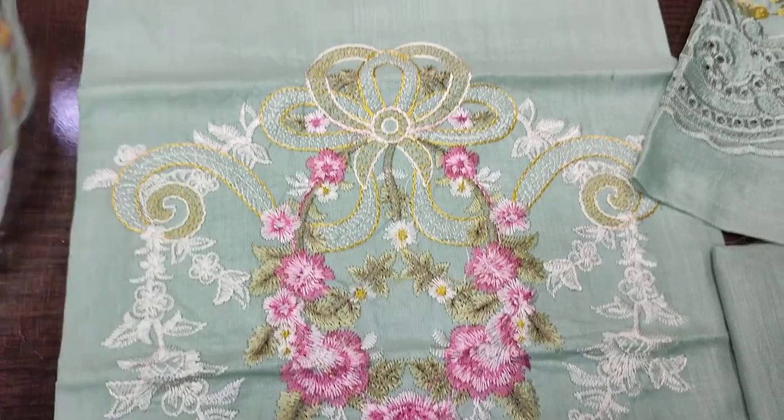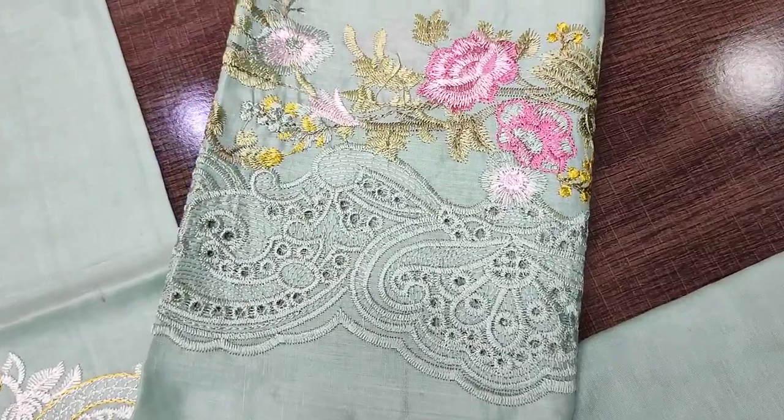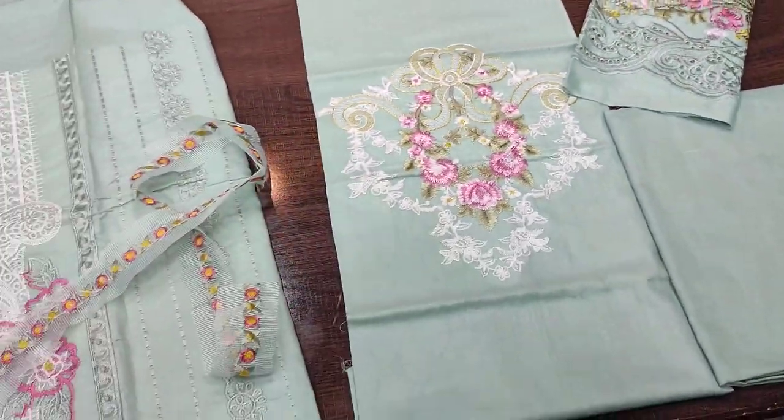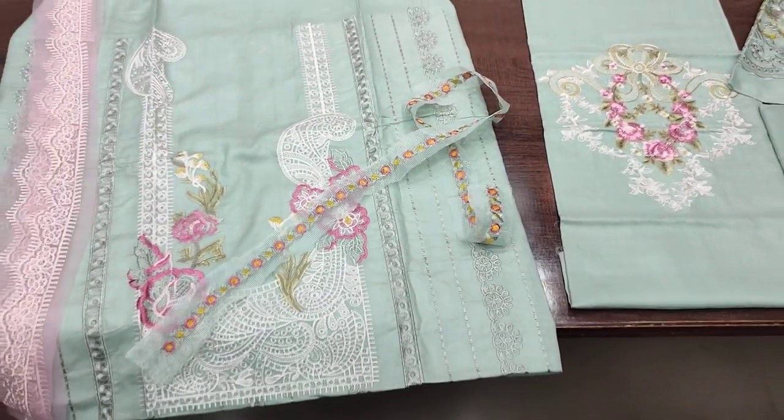This is a bag, this is a dupatta, then a trouser with it, and this is a sleeve. The cost is 4,000, and with stitching the cost is 6,000.